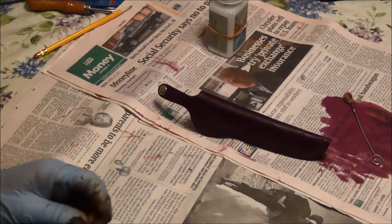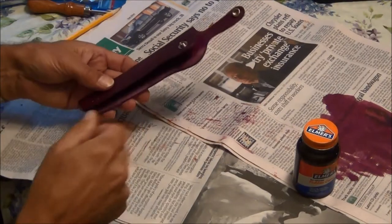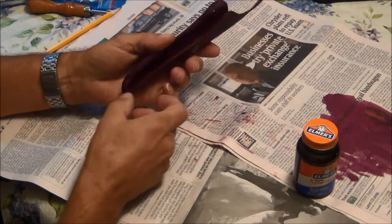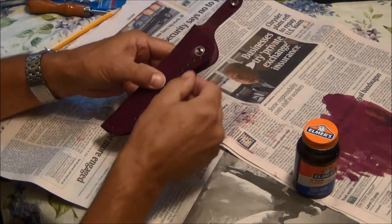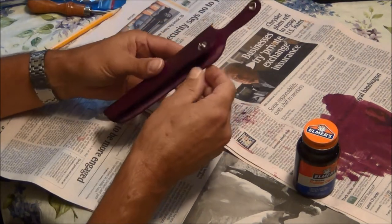It's getting closer to being done. There are only a couple of steps left. Gluing it together and then stitching, and then a little bit of burnishing and it will be ready to go. While this sheath has had a chance to dry overnight, I'm going to go ahead and glue it together, mark where I'm going to stitch it, and then stitch it.